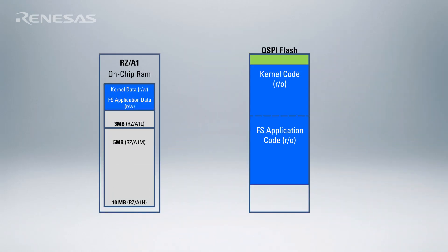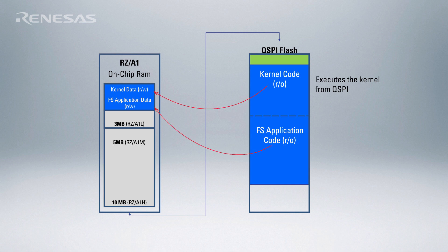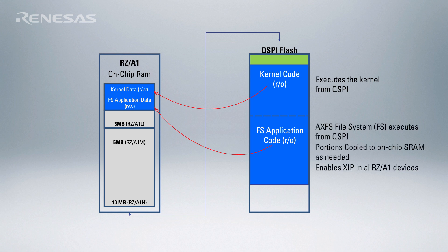Execute in Place, or XIP Linux, is just standard Linux running straight out of QSPI Flash instead of loading into RAM as in traditional implementations. Only the read-write portion of the code is copied over to the RAM. The Advanced XIP File System, or AXFS, used in conjunction with the XIP kernel can keep RAM usage really low.